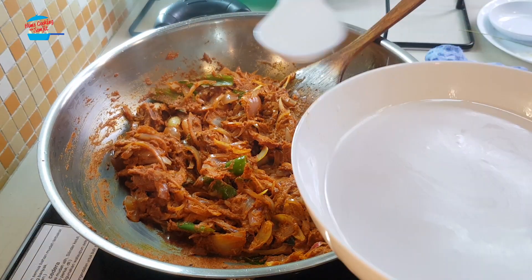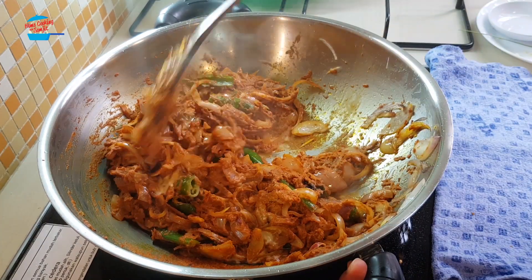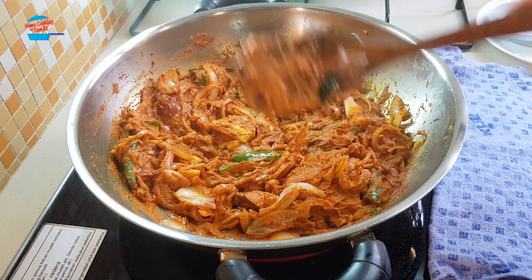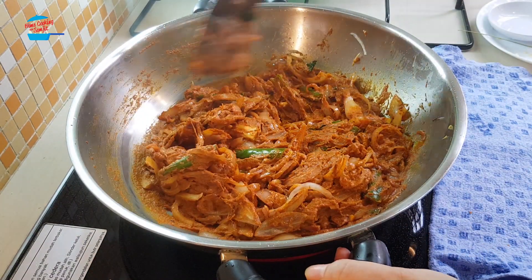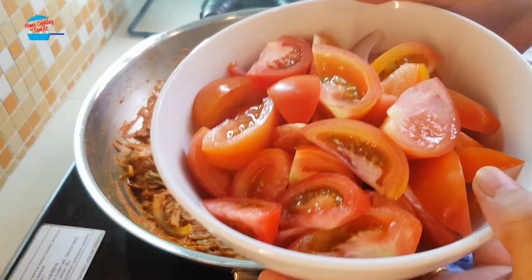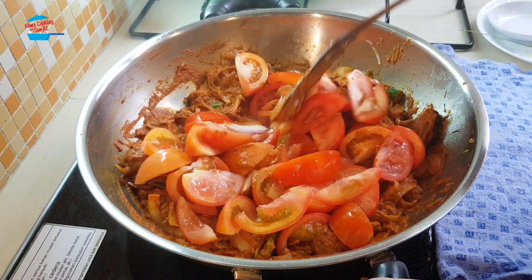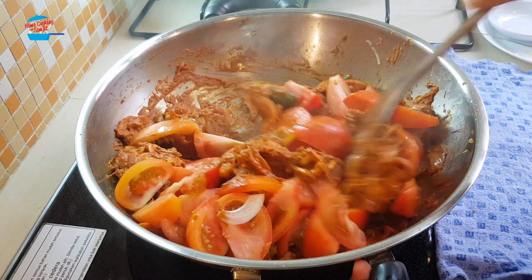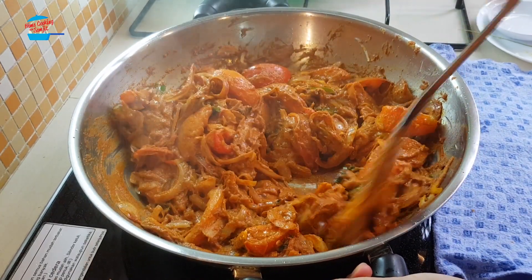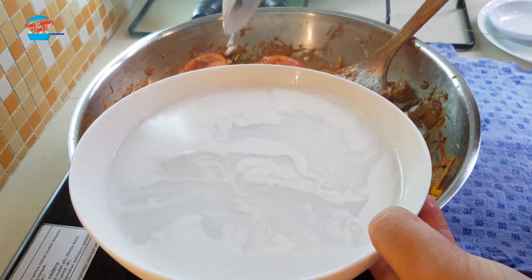It's getting dry, so I'm going to add a little bit of coconut water, bit by bit. The fragrance of the curry powder is so nice. I'm adding in all the tomatoes. It's getting dry again, so I'm putting in diluted coconut milk.